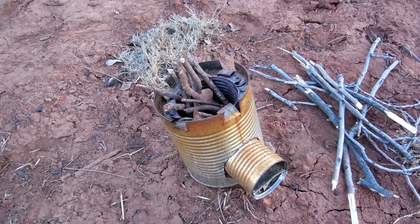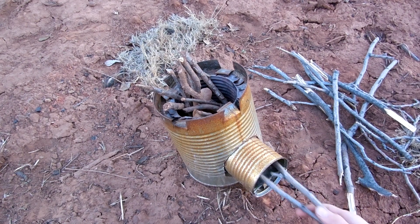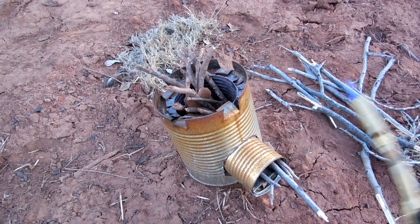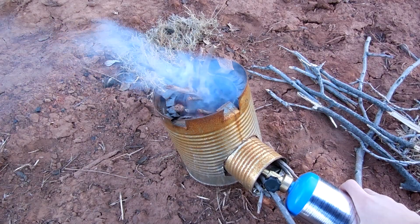I've already got it loaded up. I have some leaves and a paper towel at the bottom, and some sticks in the top. I'll go ahead and put some sticks into my inlet so I'll start going. For ease of lighting, I will just use a torch.